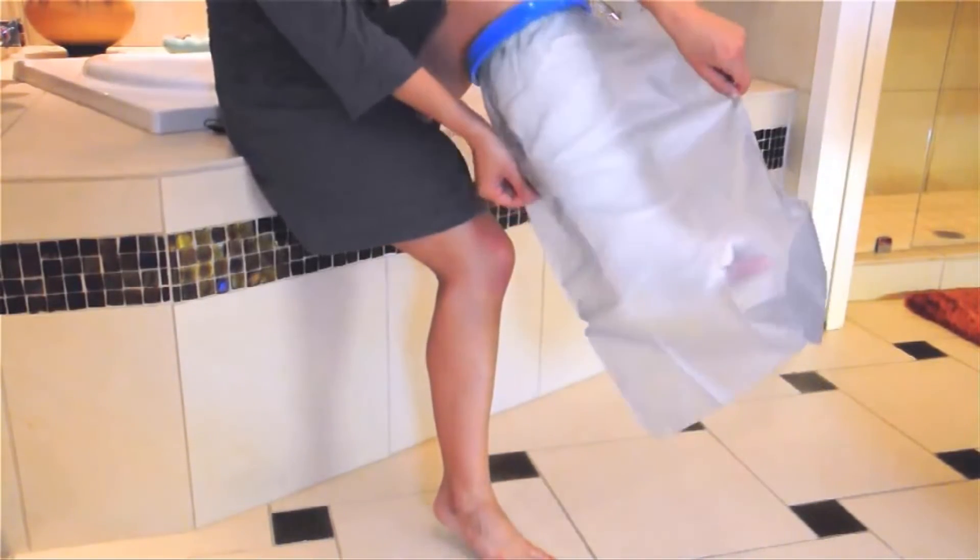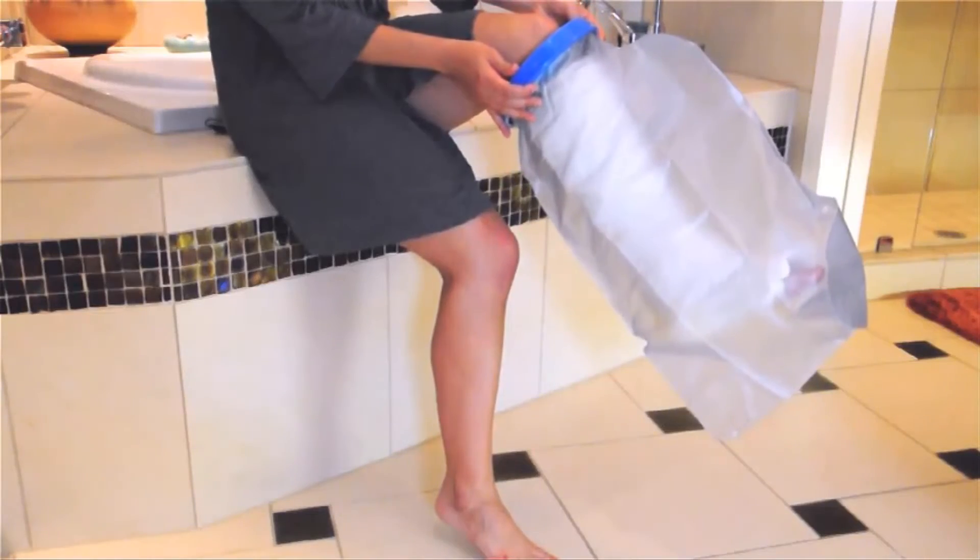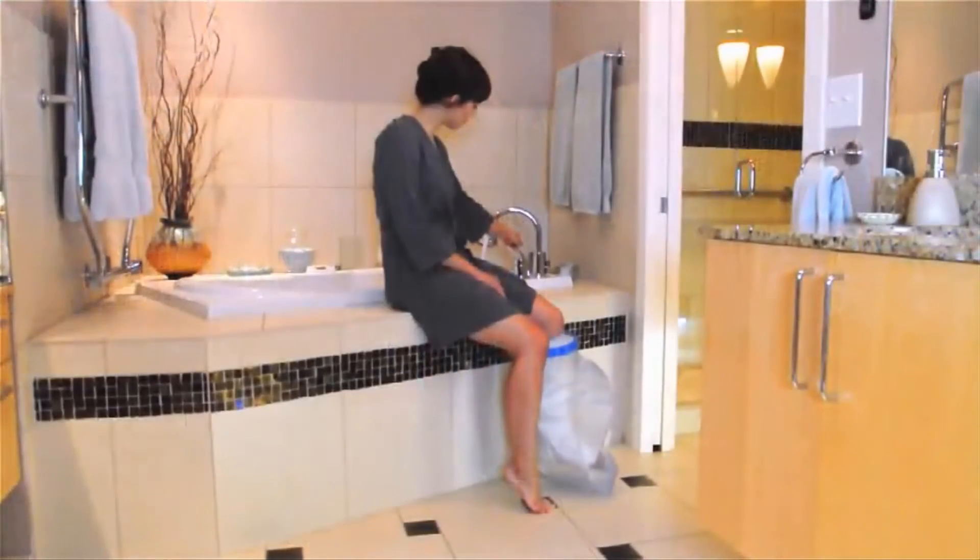Never trim with scissors or puncture. It's also OK if the bag appears oversized, as this just allows room for large casts and easy movement.